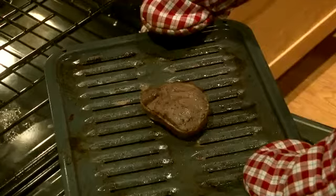Be careful not to tip the pan so the grease doesn't spill out. And that is how to cook with a broiler pan.